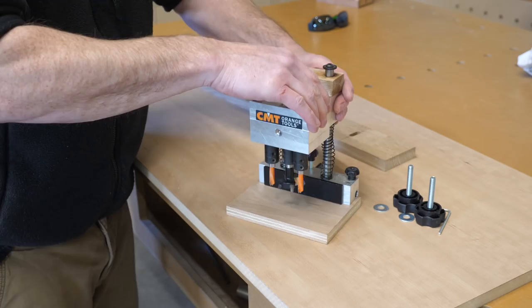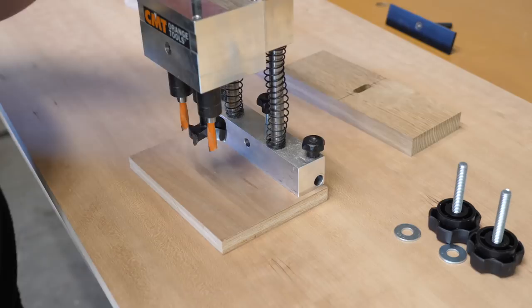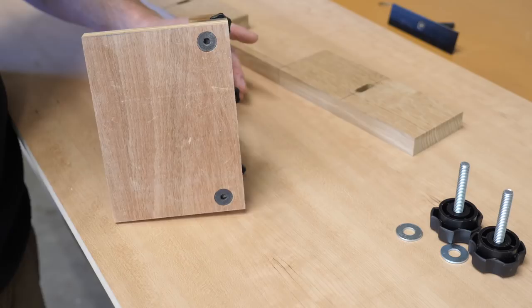Now it's time to have a look at a neat jig that drills a three-hole pattern for concealed cabinet hinges. It can be used with a hand drill or a drill press. I'm going to do a custom setup for use with a drill press, so I get started by adding a block of wood to limit some of the travel, and I remove the fence and base that are provided.